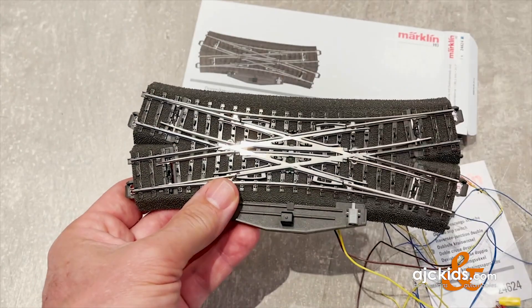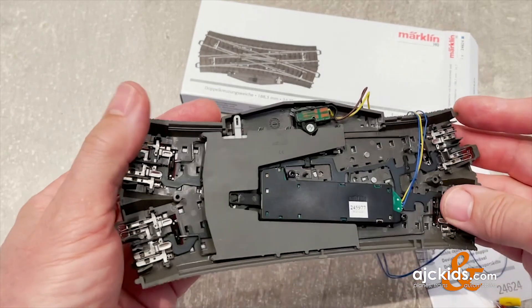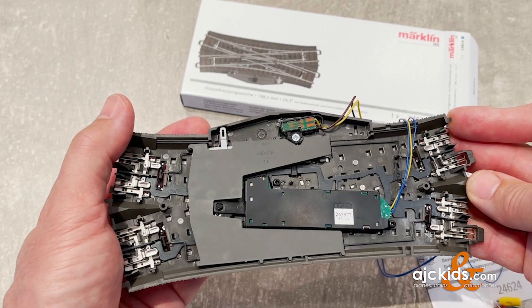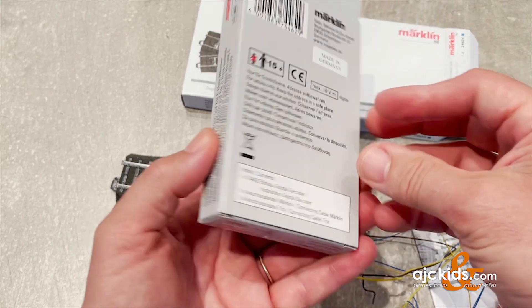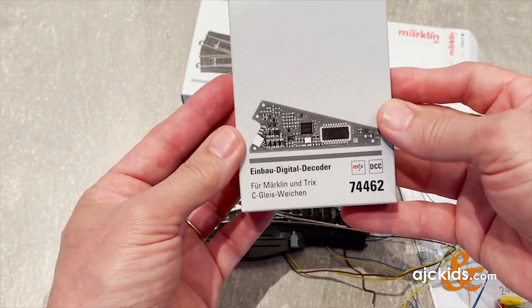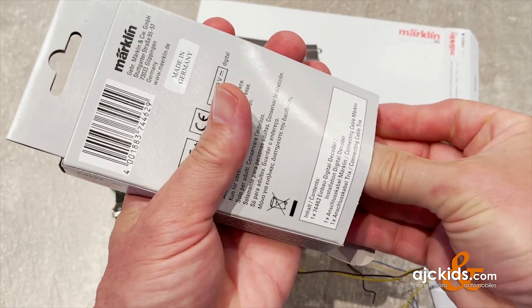And one more time the straight version — the train approaching would cross straight across the crossing. Straight out of the box, this turnout is ready to be installed in your layout. You hook up the yellow and brown to your light circuit and the other three wires from the turnout motor to one of your turnout controllers like a 72710. But we're going to show you now how you can upgrade or digitize this crossing with a 74462 turnout decoder.